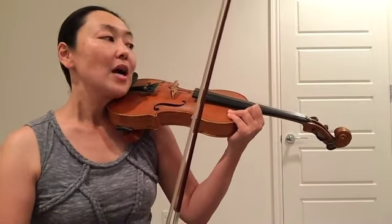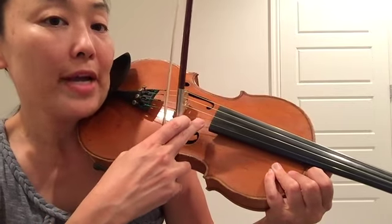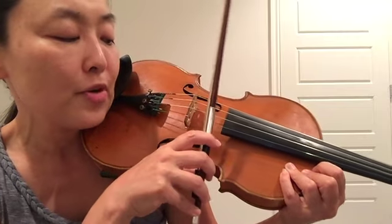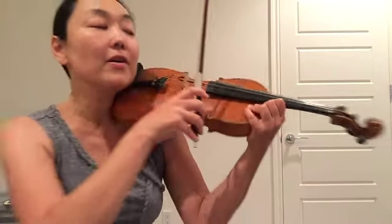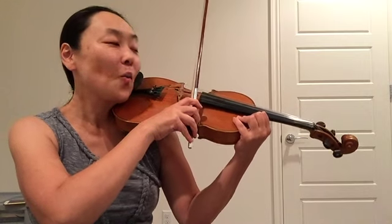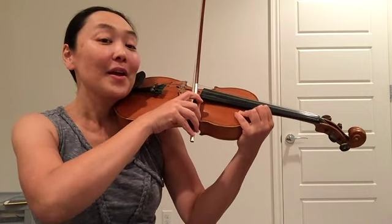And my thumb is curved right here at the frog. To start, we are going to start on the E string. So I'm going to put my bow right in between the fingerboard and the bridge, and preferably closer to the bridge. This is called the frog area, so we're going to put it right around here. Let's start after 4 beats please. 1, 2, 3, 4.